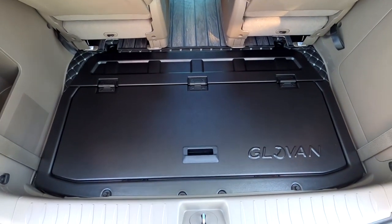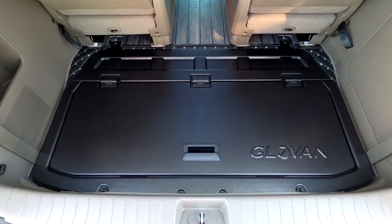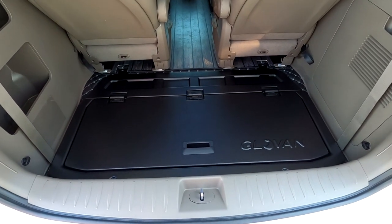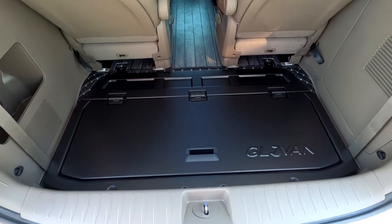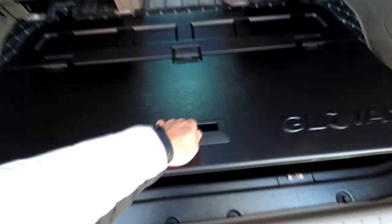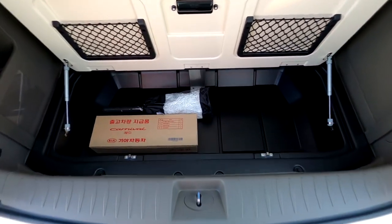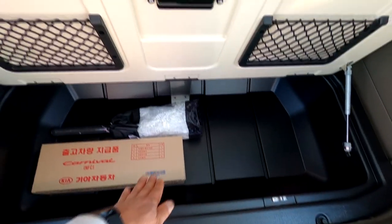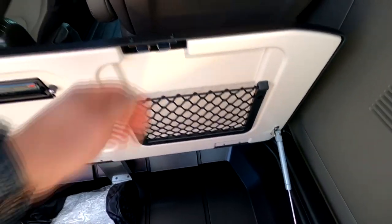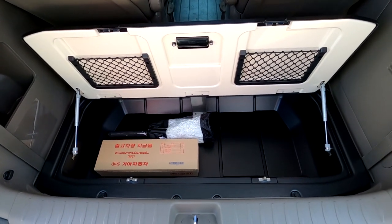It's been a while since uploading to YouTube. In this storage space, there is a glovebox storage compartment — a 9-passenger exclusive design (7-passenger version is not produced). It's a molded product with a wide interior storage area, and the front section has a mesh net installed for storing car wash supplies.